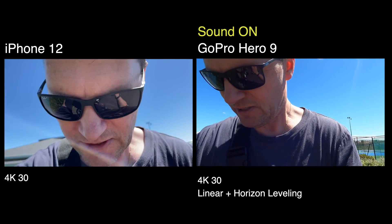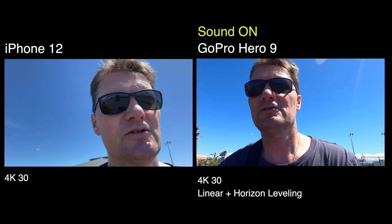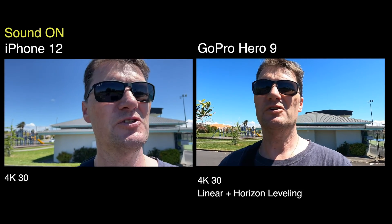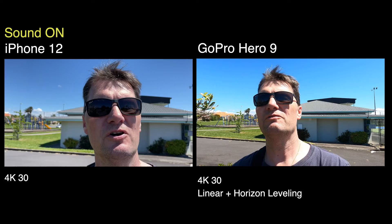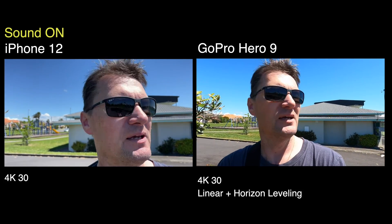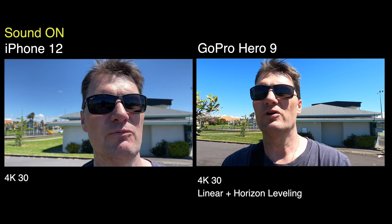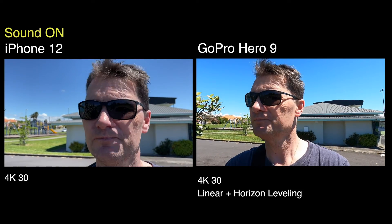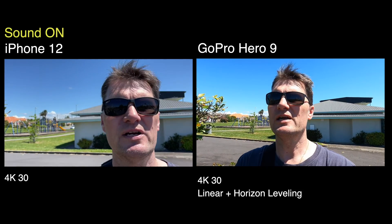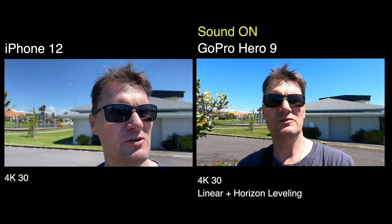So here's just a vlogging test. I've got the iPhone just on its native camera app. Sometimes when I've used an iPhone for filming things, I'll put it on Filmic Pro and use that — that way you can adjust things like aperture, frame rate, focus, all that sort of thing. But this is just in the native camera app. I'm using the rear camera, so I'm not exactly sure whether I'm in frame or not, as opposed to using the selfie camera.